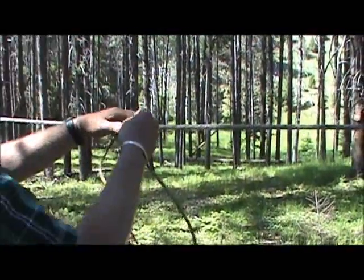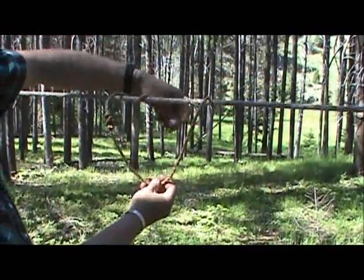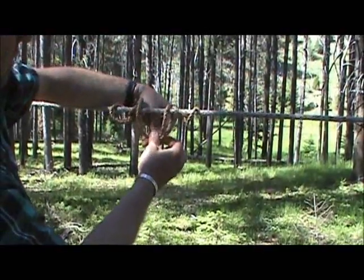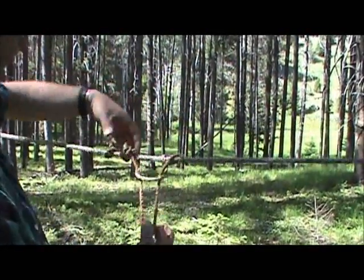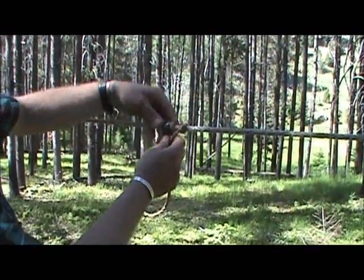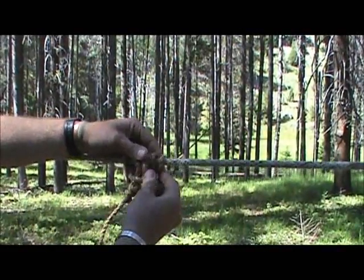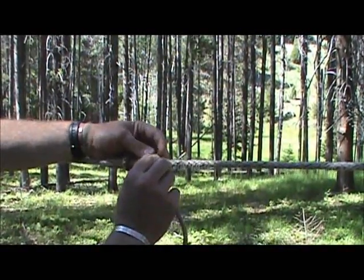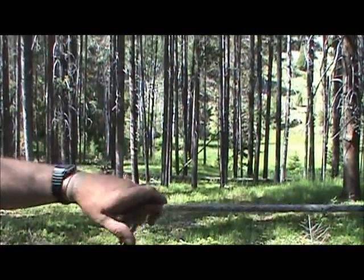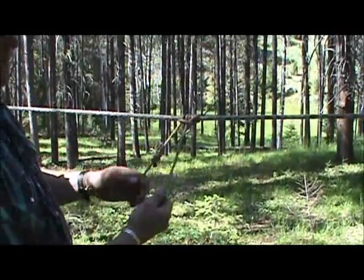Another one you can do is called a prussic. Just take a loop of rope and twist it three times, then run this down through. Get your twists all worked out, and this gives you a loop to tie into — same principle as that highline hitch. It's not going to slide up and down your rope either.